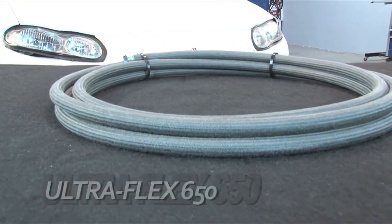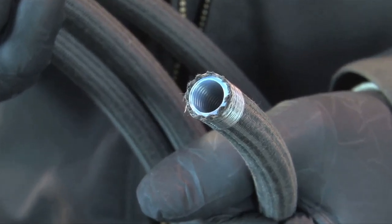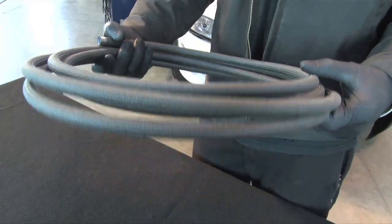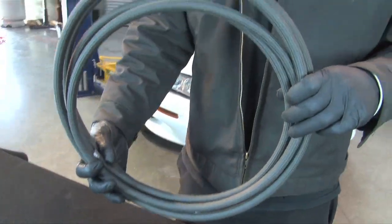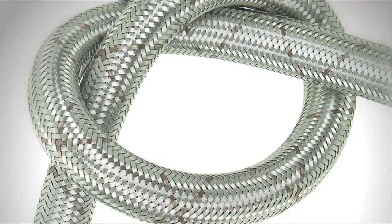Finally, the ultimate in race car plumbing is Earl's Ultraflex 650. It's Teflon lined and comes in either a woven Kevlar braid, which is 60% lighter than braided stainless, or a 304 stainless braid, which is 40% lighter than regular braided stainless.